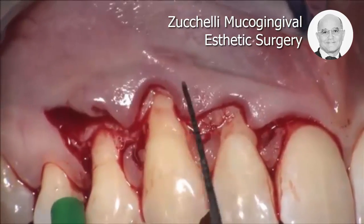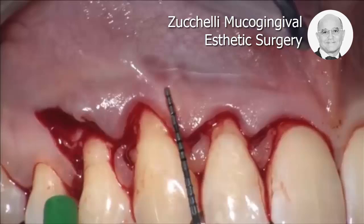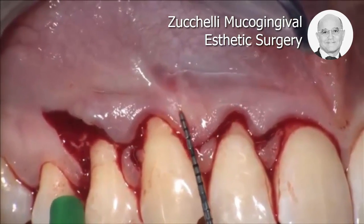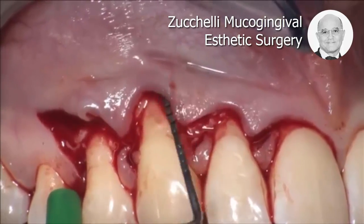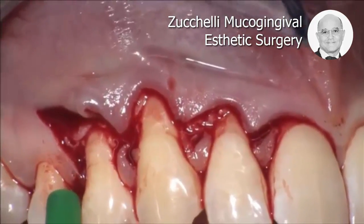You see how thin the lining mucosa is exactly in this area where it was almost attached to the periosteum. It's very, very risky in this area, because the lining mucosa is very, very close to the periosteum.